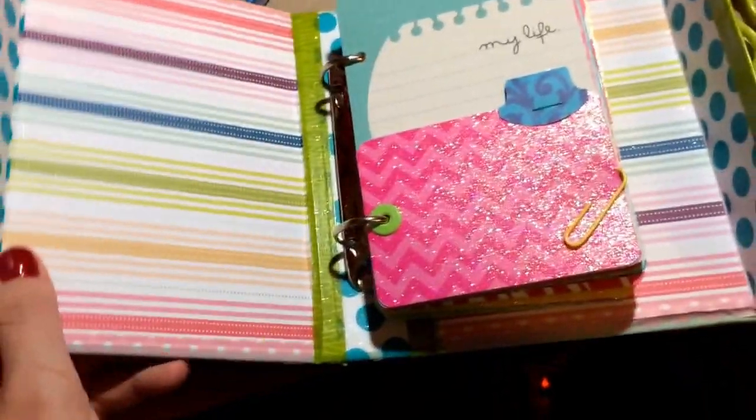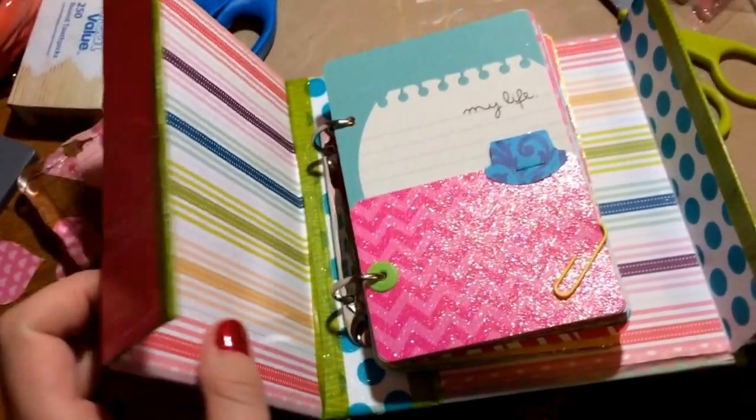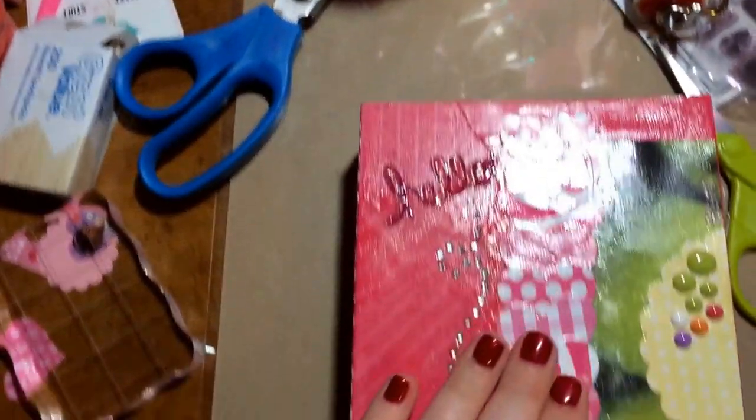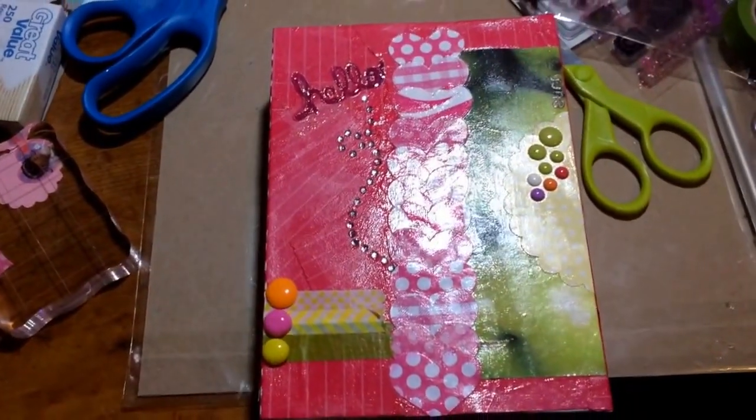This is just washi tape here, and I used Mod Podge to seal all my paper. And that's all.